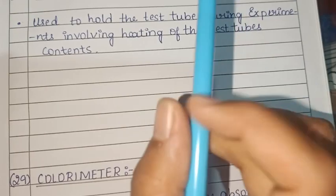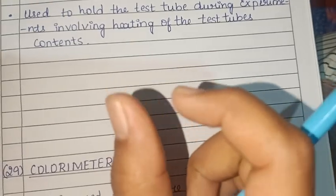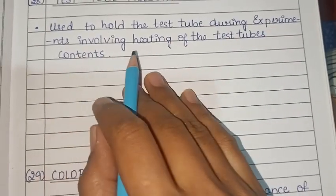The test tube holder is used to hold the test tube during experiments involving the heating of the test tube.